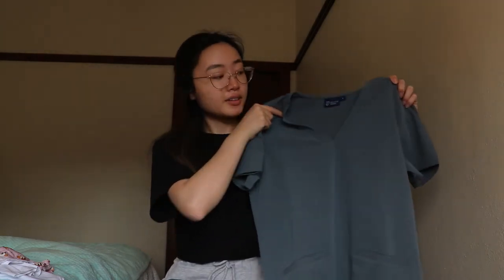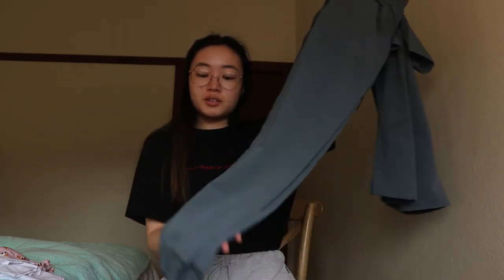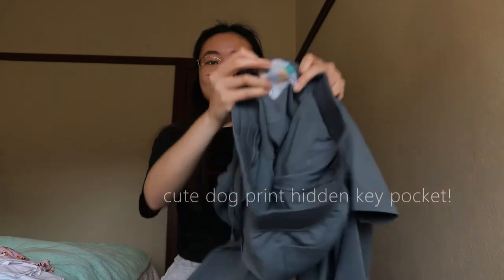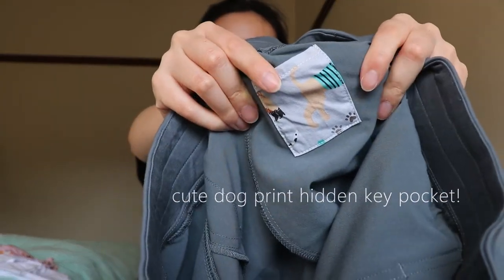And then for the set of scrubs, I got it in the grey colour. So this is the top — it actually has three pockets — and we've got the bottoms as well, which are jogger style, which I absolutely love the concept of. And they've even got a cute little dog print.